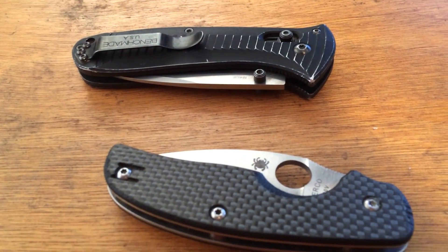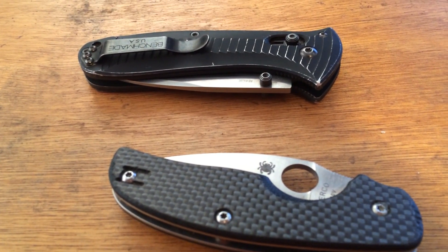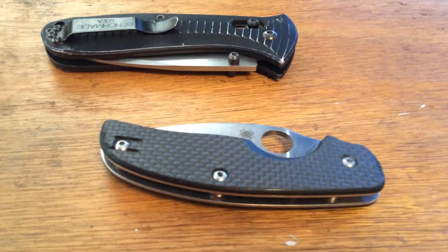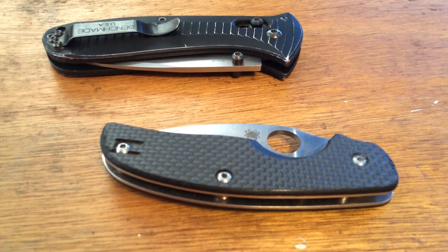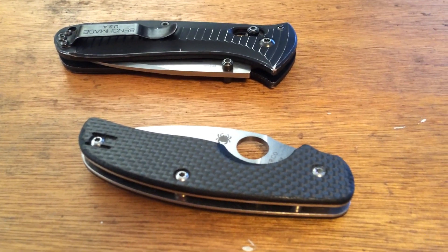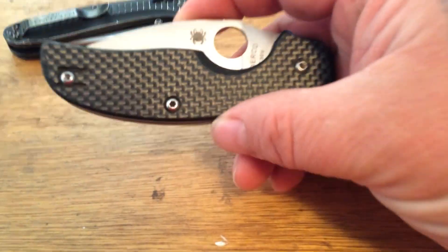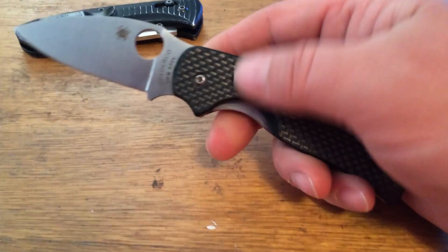Hello everyone, welcome to the Knife Saves Lives channel. I'm here today to talk about this Spyderco Sage. This is the first time shooting with my iPhone 5s — I apologize for the shakiness, I don't have a tripod, so I'll try to make it as smooth as I can. This is a knife that I gifted to a friend a while back, about three years ago, and it's been his pride and joy ever since.